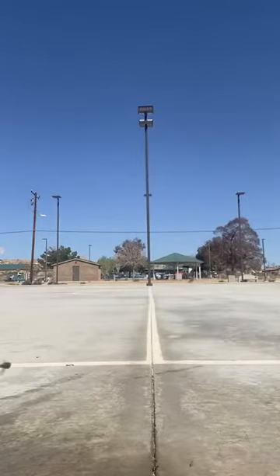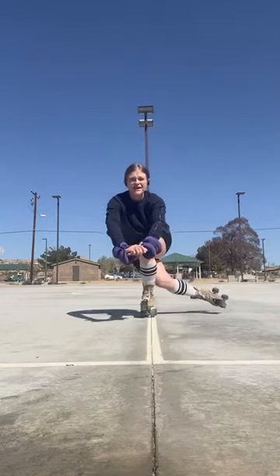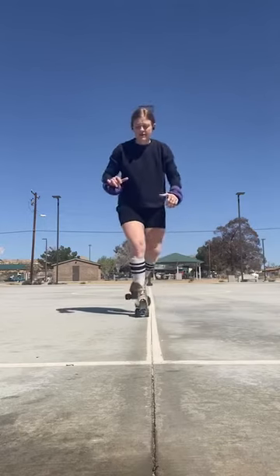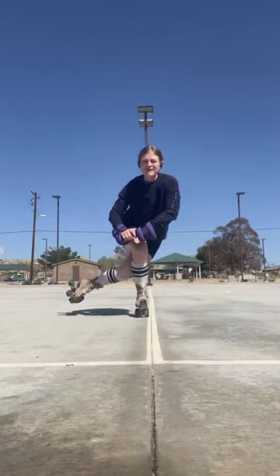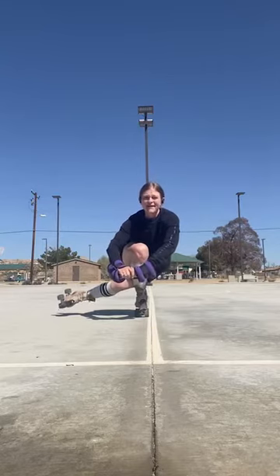Any tips guys? One of the things I've been trying to work on is just doing it stationary and going down. As you can see, it is definitely a lot harder than it looks to do it stationary and to do it in motion. But when I lean my knee and come in and go straight down into a squat, that definitely helps. Any tips guys?